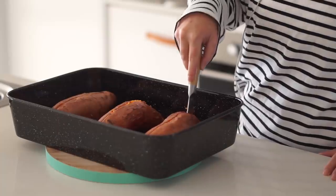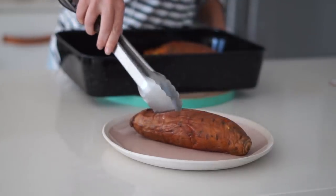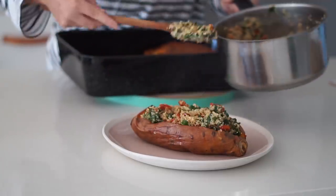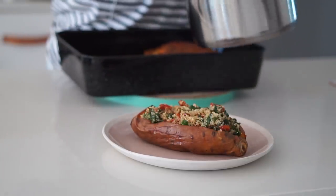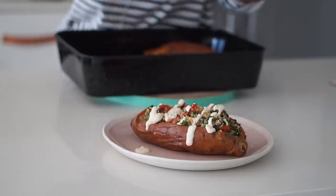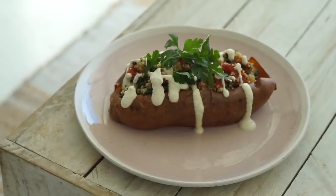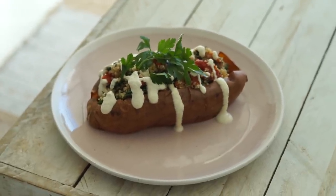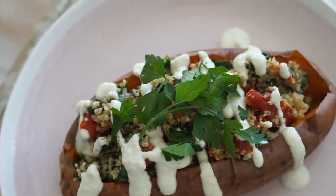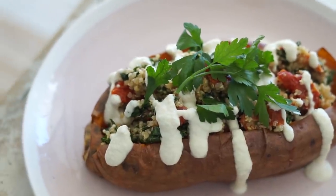Once the sweet potatoes were all done I chopped them open down the middle — I recommend one sweet potato per serving, so this recipe serves three. I stuffed them with the quinoa mixture. Optionally you could add a cashew cream drizzle, tahini drizzle, or any kind of sauce for extra moisture, but it definitely doesn't need it. I topped it with some fresh parsley, but you could add any fresh herbs you like.